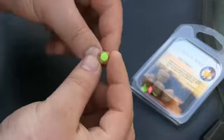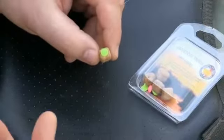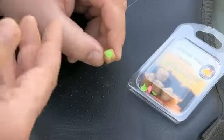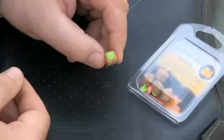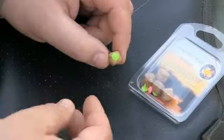In the water it's sitting two-thirds under and a third up. So all you see from your angle is the sight stop, whatever colour you choose, and all they see is what looks like a normal hookbait. So it's just for your benefit really.